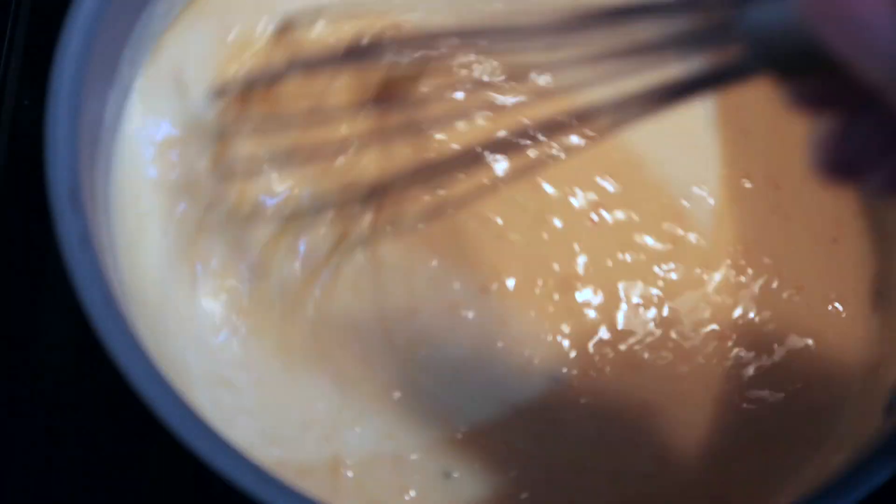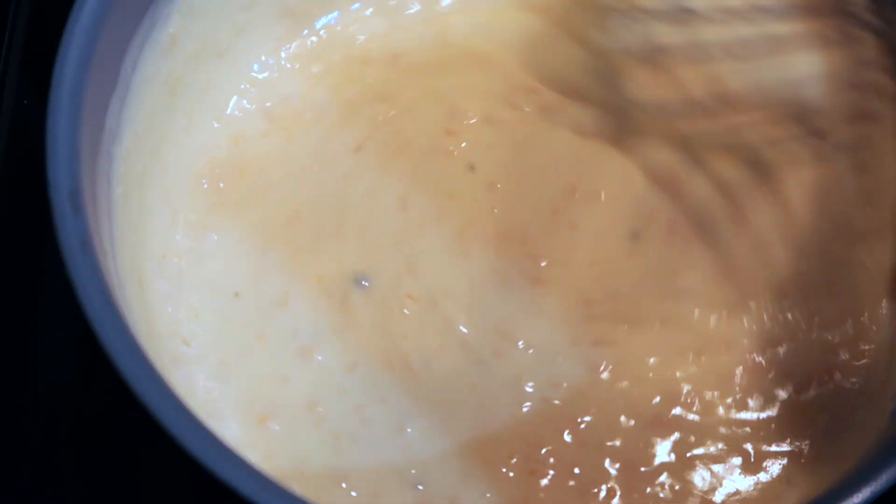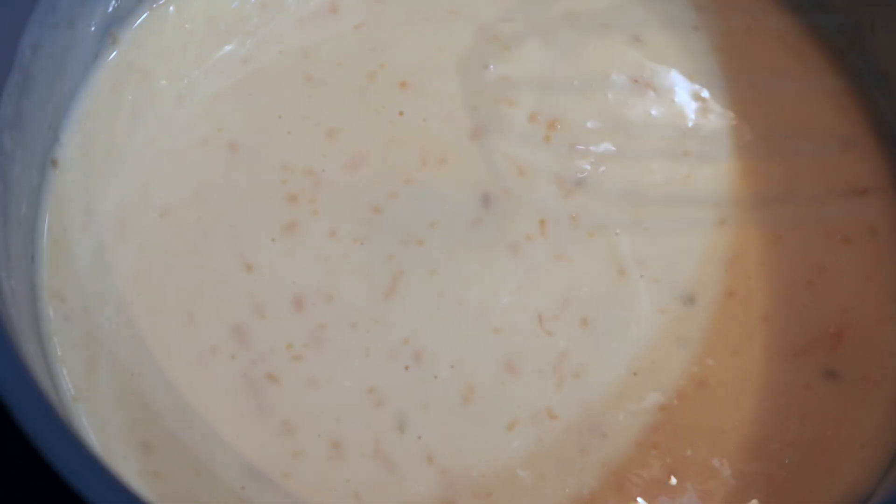Turn the heat down to warm and continue to stir the cheese sauce until needed.